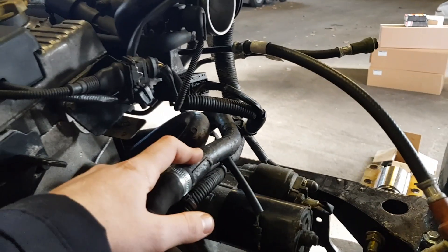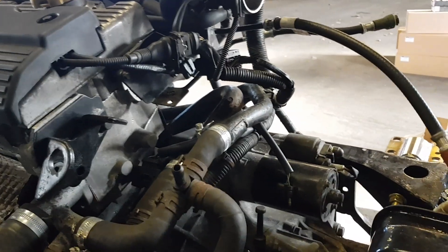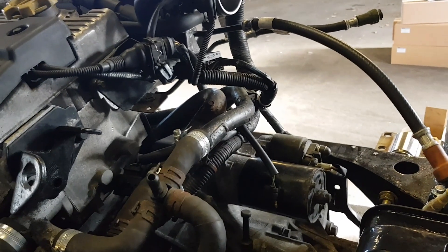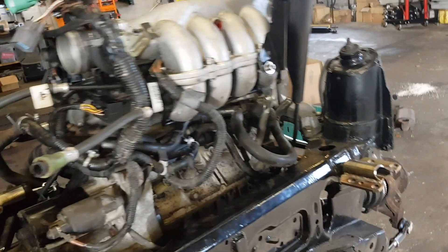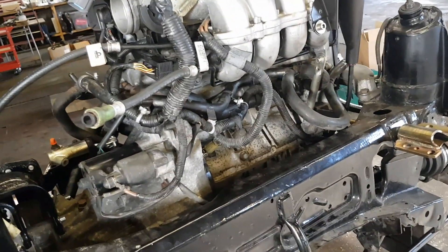I would have liked to change these coolant pipes, but unfortunately X-part didn't actually have them in stock at the time, which was quite annoying. So I wasn't able to change them — I maybe should have got them powder coated, but at the time I ran out of time.